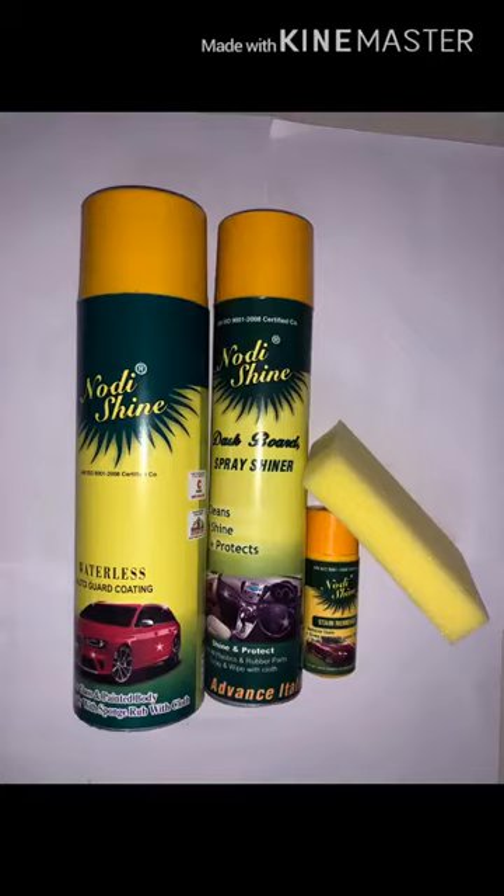The second product you have is Waterless Auto Guard Coating — the one which has a bike and car photograph on it. It is for the outer body, and when you spray it, it will cause foam. Spread the foam with the sponge beside you, and afterwards rub it off with dry cloth.